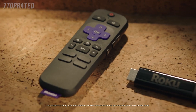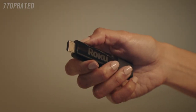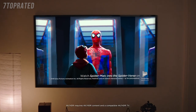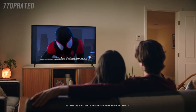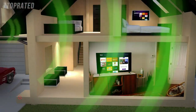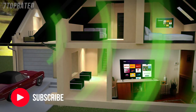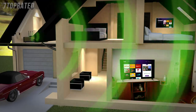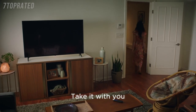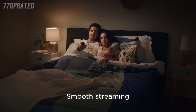Introducing Roku Streaming Stick Plus — powerful and portable. Enjoy brilliant HD and 4K picture quality, plus vivid HDR color. The long-range wireless receiver delivers up to four times the range, so you can stream in rooms further from your router. Take it with you when you travel — smooth streaming made easy no matter where you're watching.